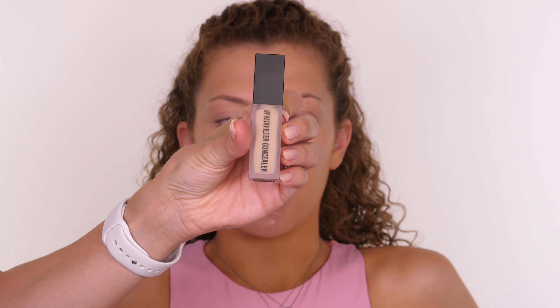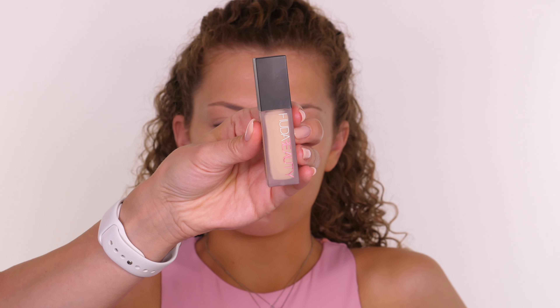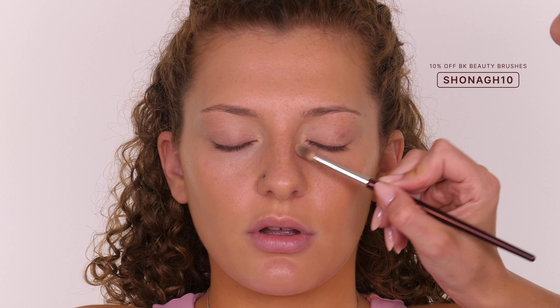Just on the very inner corner of the eyes I want something a little bit more opaque, so I'm going in with the Hood of Beauty Faux Filter Concealer. The reason I like this one is because it really is full coverage. The inner corner of the eye tends to have a lot of discoloration so something that really packs a punch in the pigment is great for that area. The brush I'm using here is by BK Beauty — 100% vegan and cruelty free — and I'll list and link them in the description bar. Shona10 will get you 10% off at the checkout.